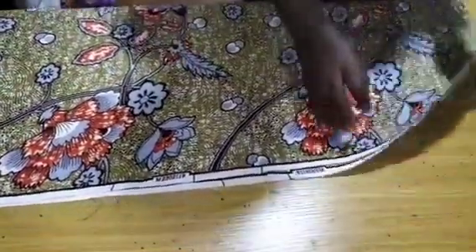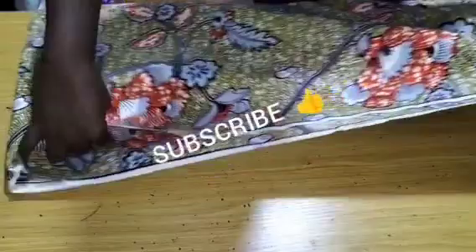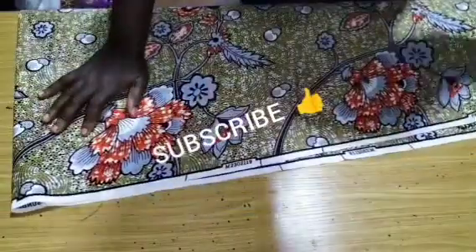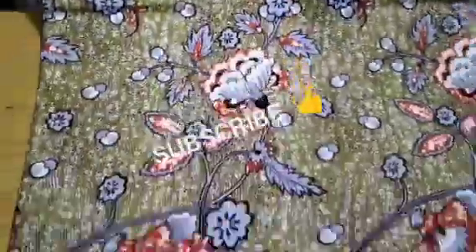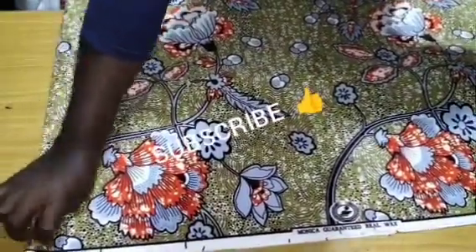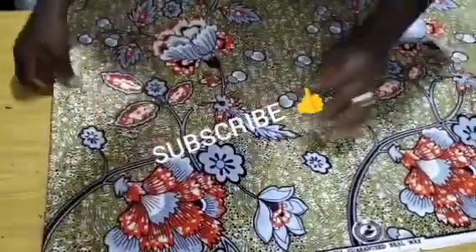In this tutorial, you will be needing two yards of Ankara prints. I place it on two equal folds — that is one yard and one yard, totaling two yards. I am going to place it on another fold. What I am sewing here is the danshiki with a strip design on the front, as shown on the thumbnail.